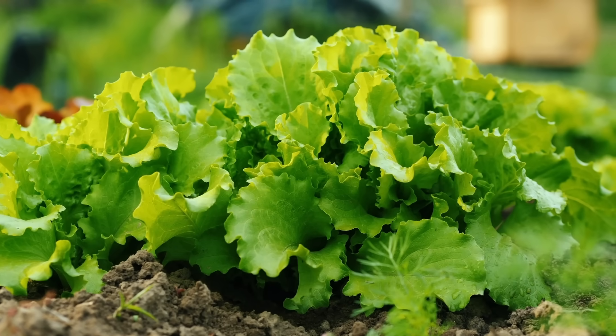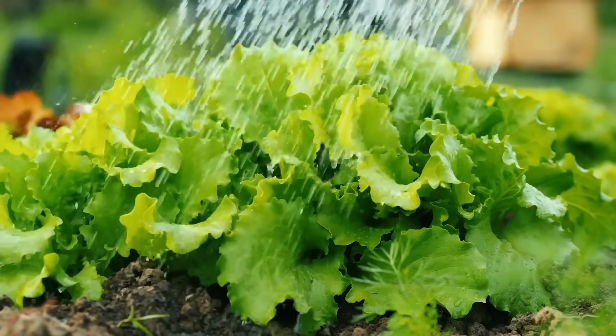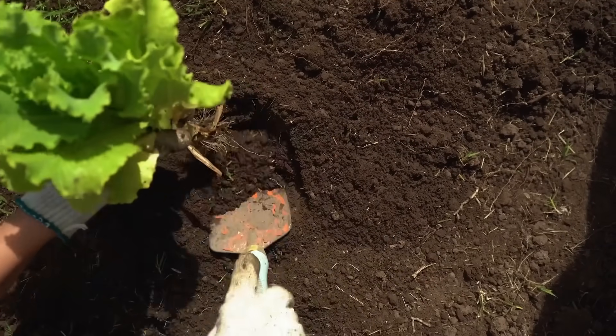If you've never gardened before, lettuce is a great place to start. It germinates and grows quickly, and you can start harvesting in less than a month. In this video, I'm going to show you how to go step-by-step from seed to harvest. I'm even going to include some science-backed companion planting strategies to help keep your garden pest-free and some space-saving strategies so you can grow more in a smaller space.